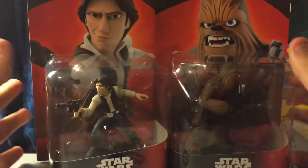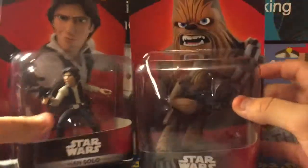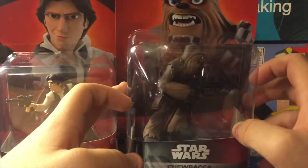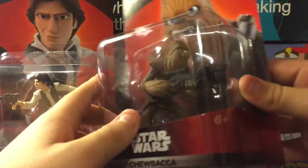We have Han Solo and Chewbacca. I'm doing these two together because they go side by side. As you see here, we'll do Chewbacca first. He's in the pose kind of like Obi-Wan where he's more to the side. I do love the backing of Chewie and his design especially.